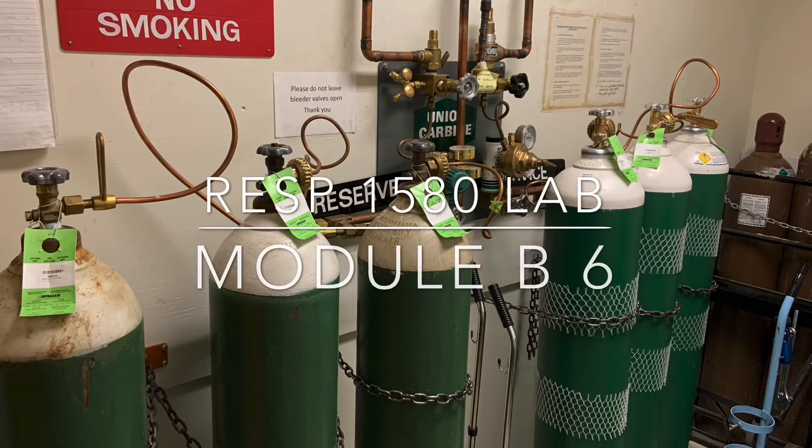Let's have a look at the alternating oxygen manifold system that we use within the respiratory therapy lab.